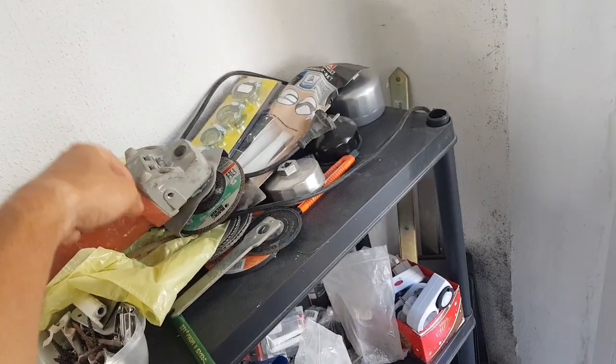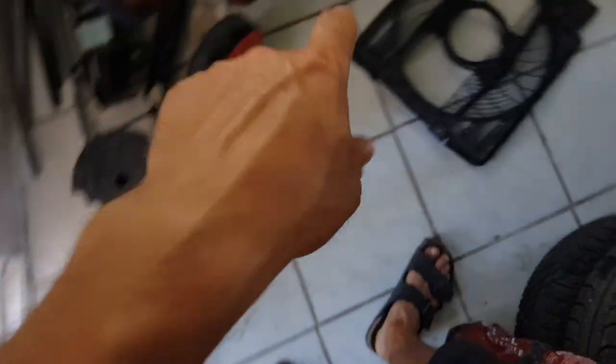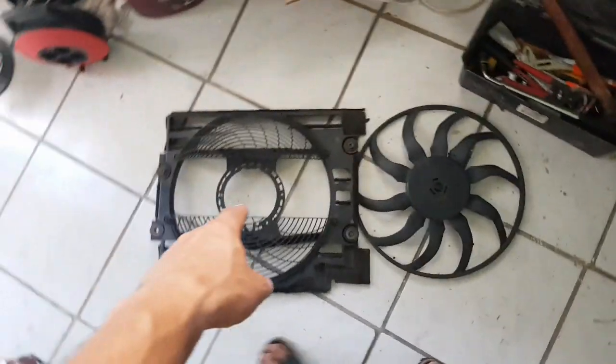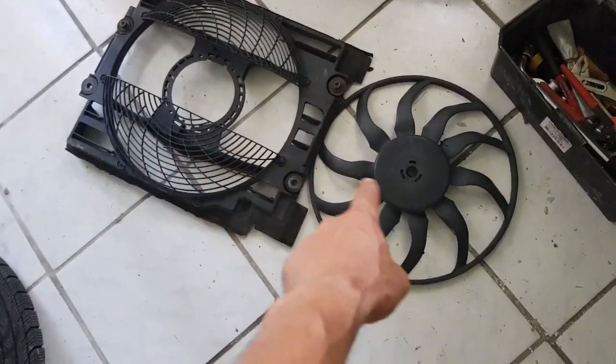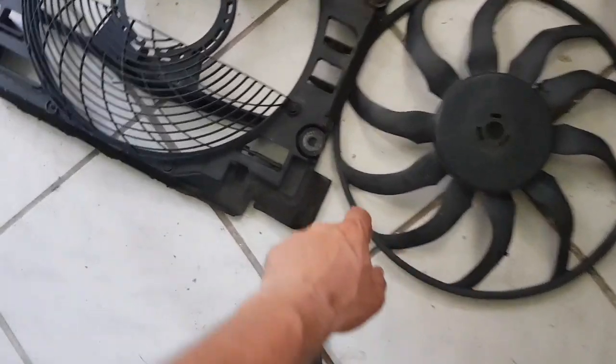I already ordered a repair kit — I have to wait till I receive my parts and after that it's going strong again. These are the left-over parts on the fan.